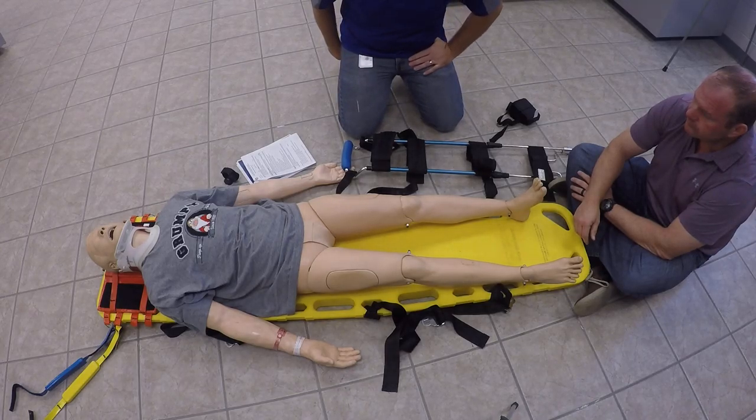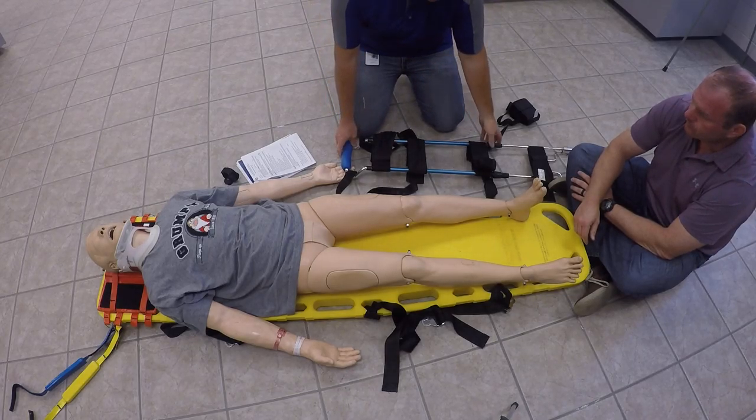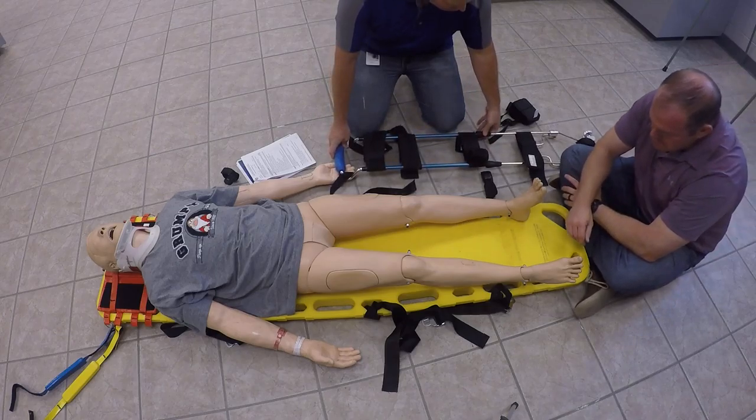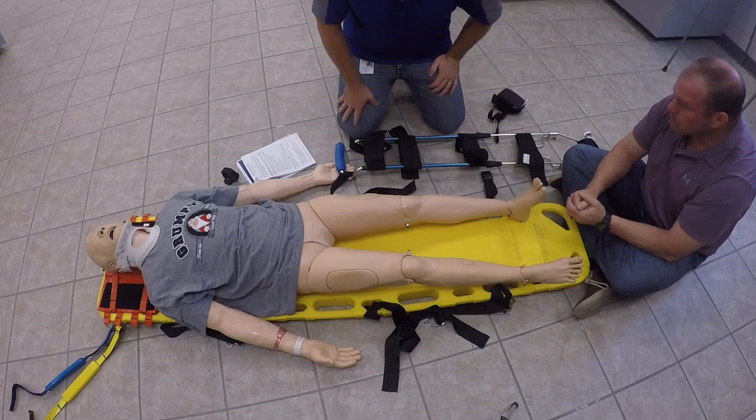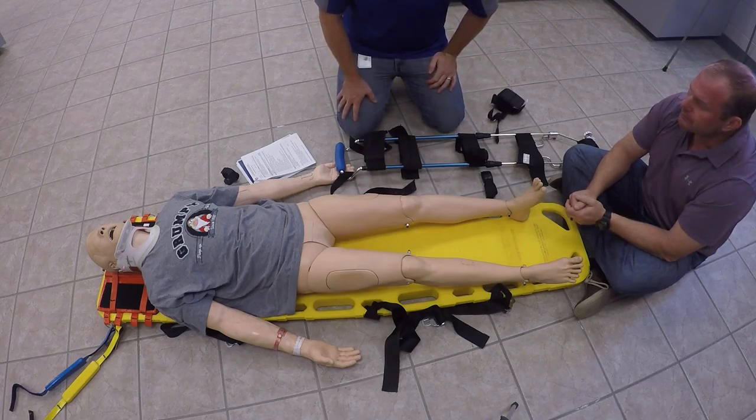This is a traction splint. First thing we're going to do is make sure that we have all of our equipment. We do have a hair traction splint here. We've got four sets of straps on it. We do have our ankle hitch here, and we also have padding material if needed.